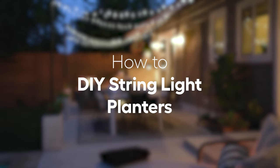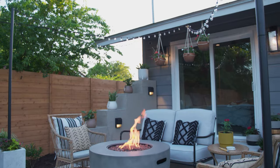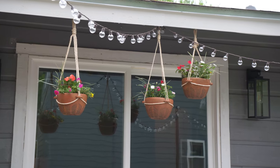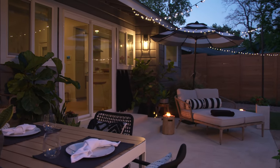Today we're talking about DIY string light planters. I love these. This was such a fun project from the Tulum inspired patio episode of The Weekender. It's super easy and can really level up the ambiance of your outdoor space.